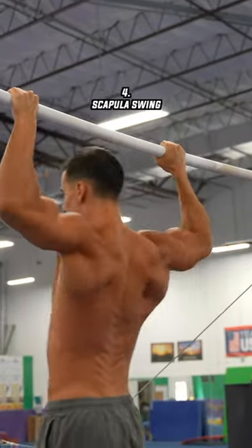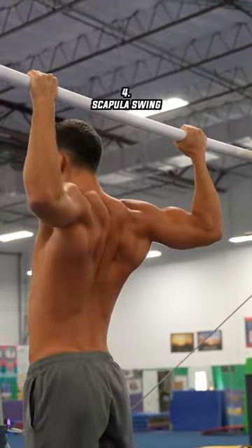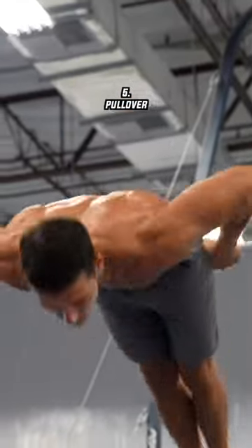The next exercise is a real gymnast specialty — the scapula swing. The pull-over is also a typical and underrated gymnast exercise.